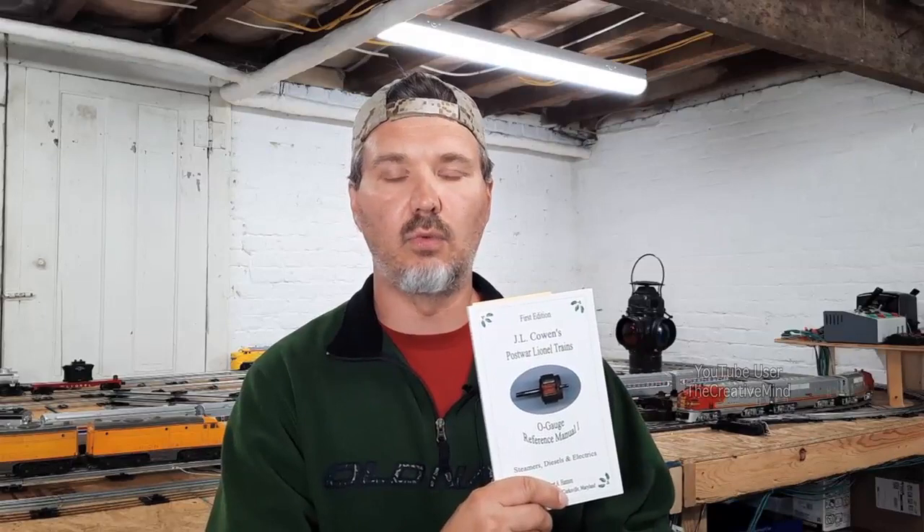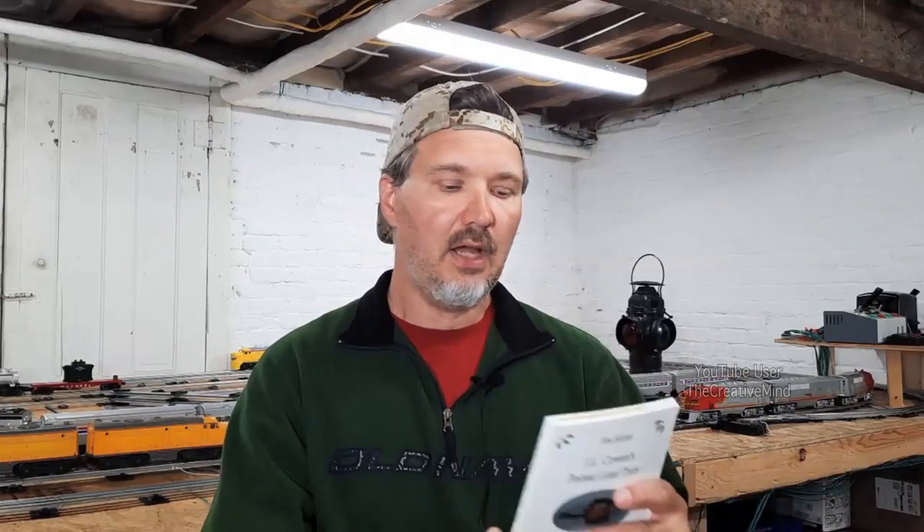If you're looking to rewind fields, horns, electro couplers, reverse units, scout motors, or other engines, you can go to trainrefs.com and pick up this book — it's the first edition JL Cohen's Post-War Lionel Trains O Gauge Reference Manual. It's a great book if you're a do-it-yourselfer that wants to rewind armatures, fields, and everything mentioned, plus troubleshooting and other items. Everybody, I really hope you enjoyed the video — leave a like, comment, subscribe to the channel, and I hope to see you all next time. Take it easy.